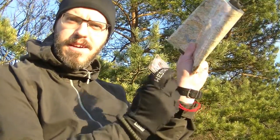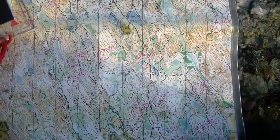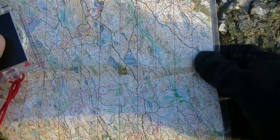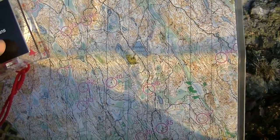Let's get started. We need a map and a compass. Here we have our map of the area I'm in, and if you look very carefully you will notice something different on this map compared to some other maps.